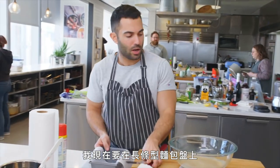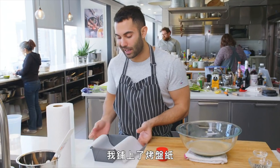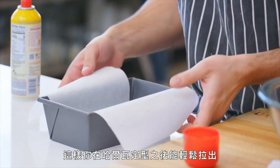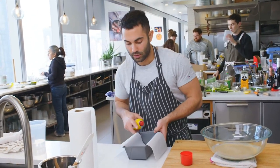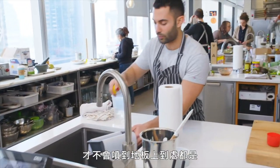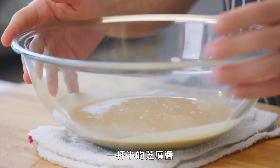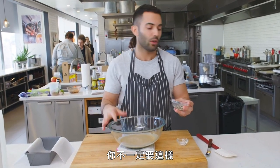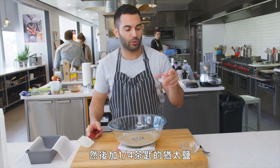We're gonna start by just spraying our loaf pan with a bit of non-stick cooking spray. I lined it with parchment with about a three-inch overhang — this is just so you can easily lift the halva after it's been set. Try to do it in the sink so it doesn't go all over your floor. We have one and a half cups tahini, two tablespoons sesame seeds — this is a mixture of black and white — and a quarter teaspoon kosher salt.